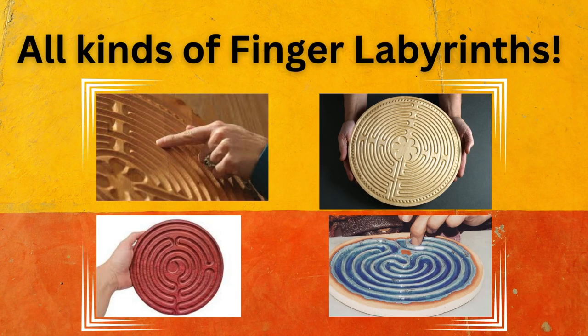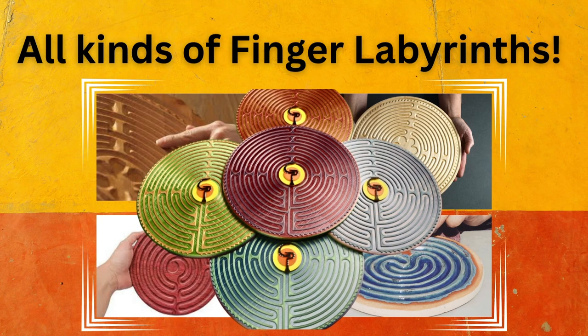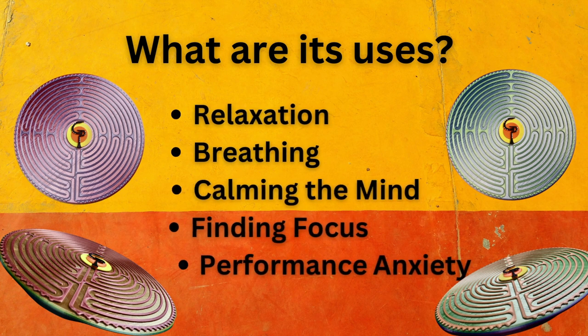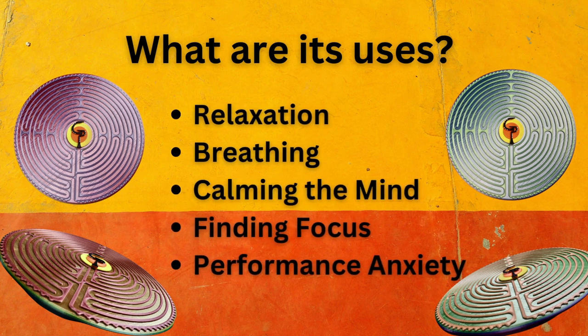There are all different kinds of finger labyrinths. Mine is 3D printed in ombre colors, and of course it has the Clarinet Playground logo. These are great for relaxation, breathing, calming the mind, finding focus, and ultimately helping with performance anxiety.